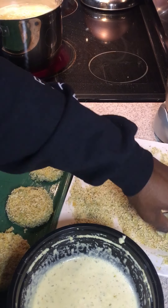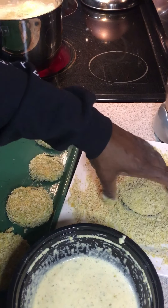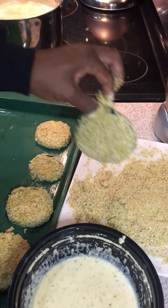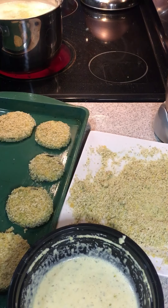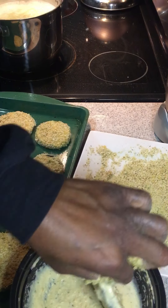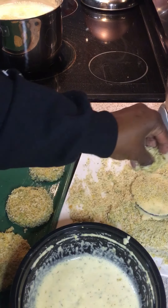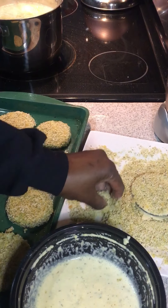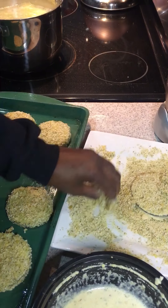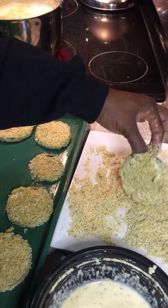Just dip a slice of eggplant into the wet batter first, let some of it roll off, then dip it in the dry batter. Keep going until all 12 slices are covered. We will be roasting these in the oven, so make sure your oven is preheated to 450 degrees.